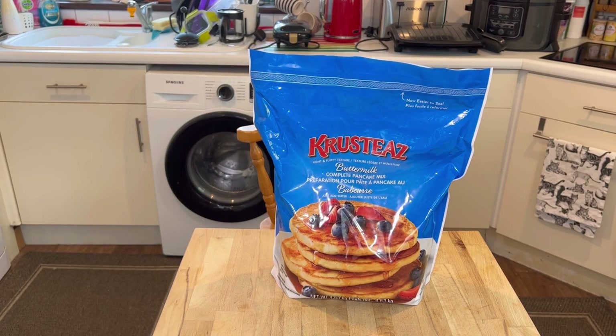Welcome to Bad Food Blog. And no, I'm not making pancakes. Do you want to know what I'm making? I'm making Toad in the Hole with pancake mix.